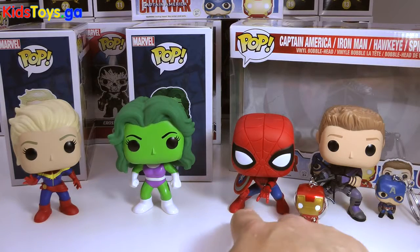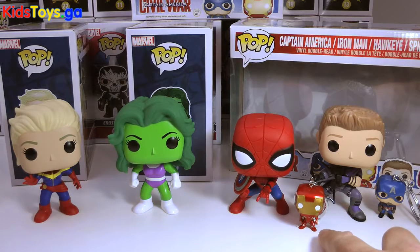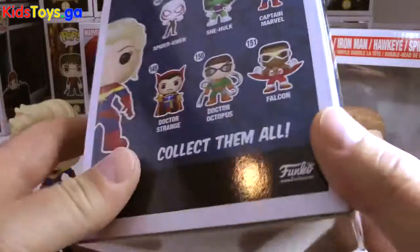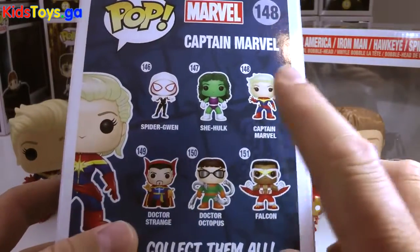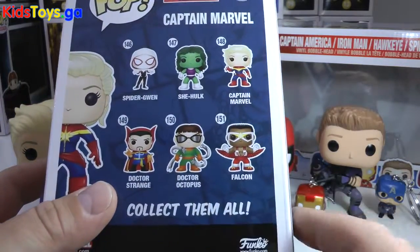There is Spidey with the awesome Captain America shield on him, tiny little keychain Iron Man, Hawkeye, and tiny little keychain Captain America. I'm going to show you here on the back of Captain Marvel's box. I have right now only She-Hulk and Captain Marvel, but the rest are coming in from this classic set.